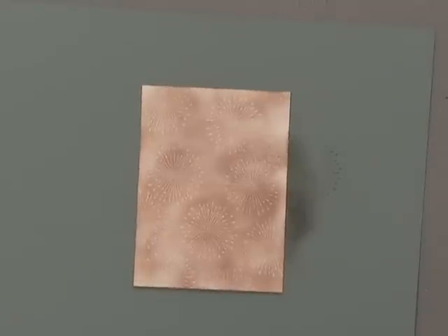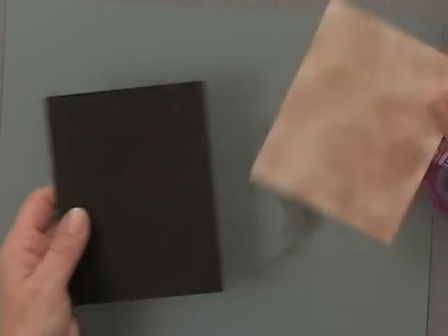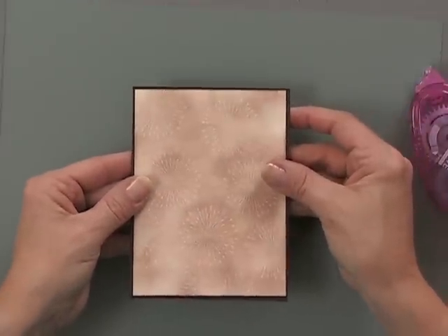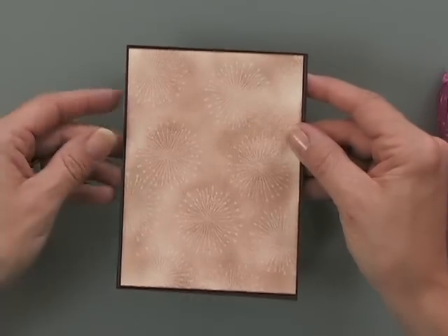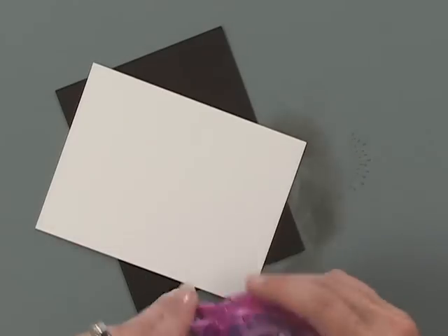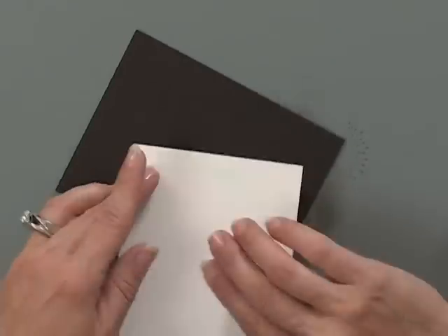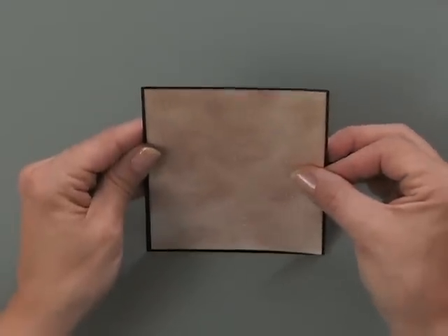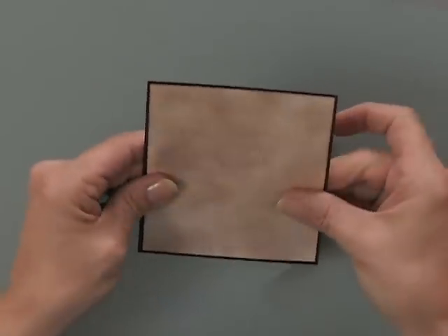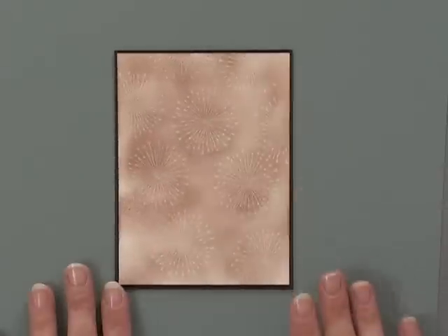For my card project I took this panel and mixed it with a little bit of dark chocolate, and that kind of helps the image come out even more. Just that little bit of dark border around the outside makes a big difference. Isn't it pretty? It almost looks like fireworks in the sky.